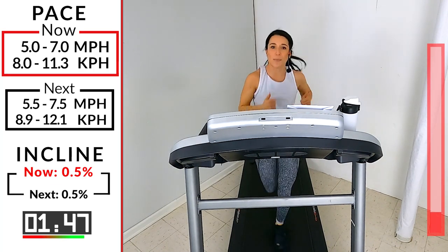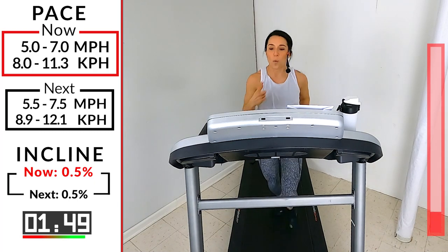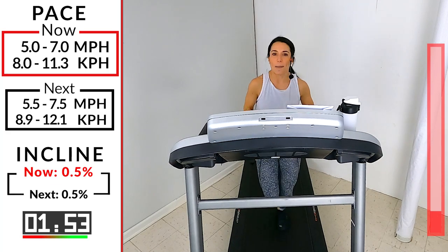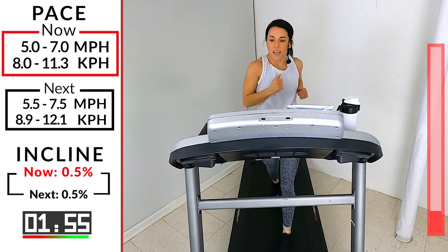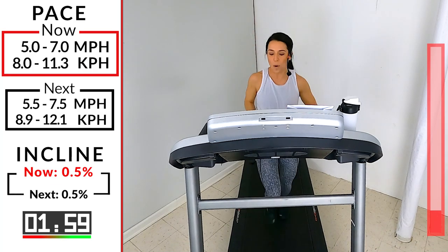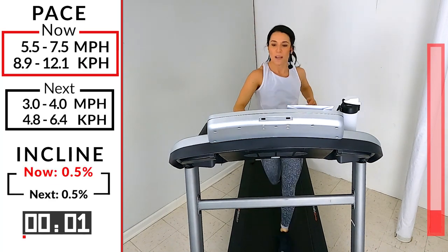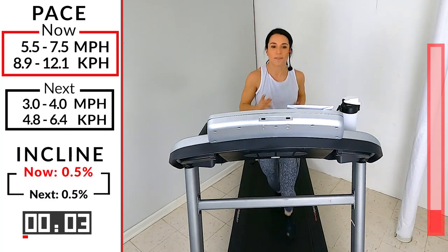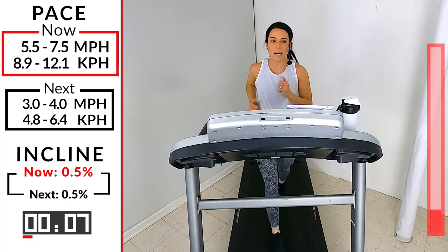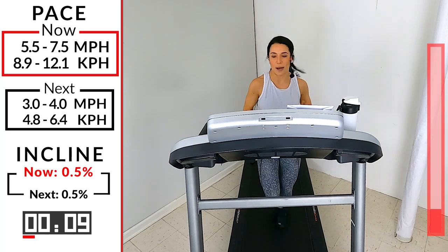15 more seconds here. We're going to pick it up a little bit faster in this warm-up for just one minute. So wherever you are now, I want you to go up by 0.5. Here we go — take it up by 0.5. You should be anywhere from 5.5 to a 7.5. Good. Just for one minute. Let's go, Ibex.